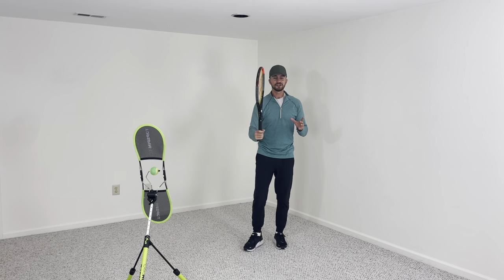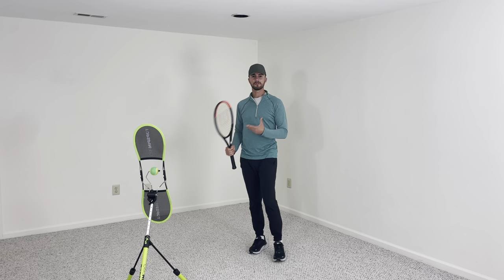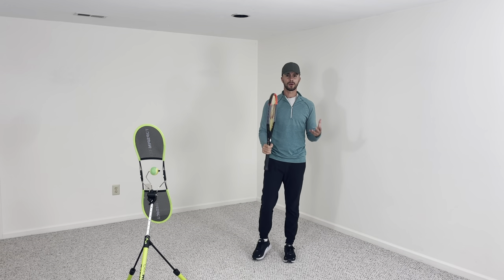You do not want to be tight. In tennis, all of the power comes from your legs and rotation. The more you can get into your legs, the more you can rotate, the more power you are going to get.